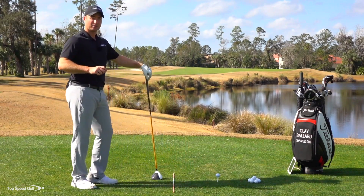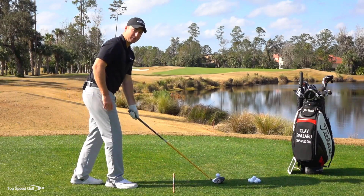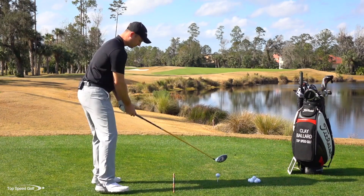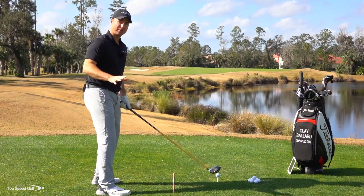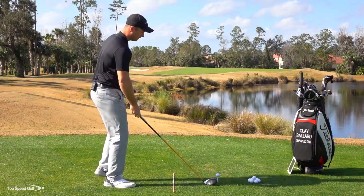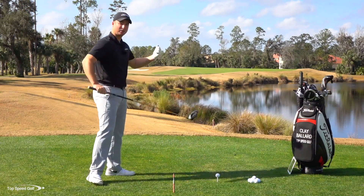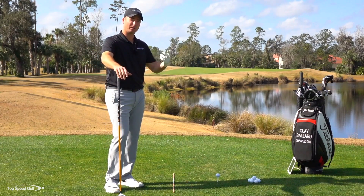One key with Top Speed Golf is you have to train things a little bit differently. I like to go to the extremes — variability training. Line up way to the left, make a swing on the driving range, see where the ball goes. Then line up way to the right, swing one there, still try to hit toward your target, and notice what that does to the flight and curvature of the ball.